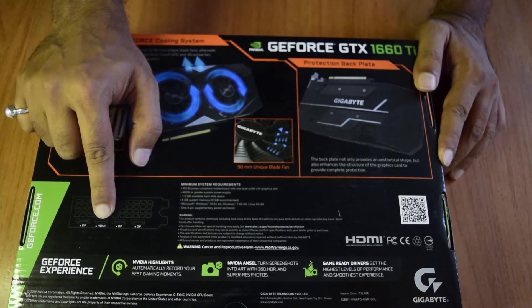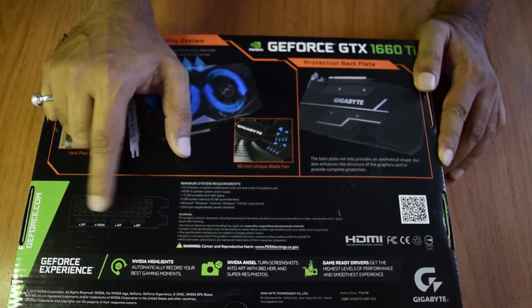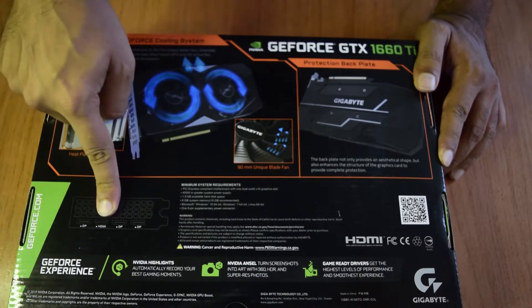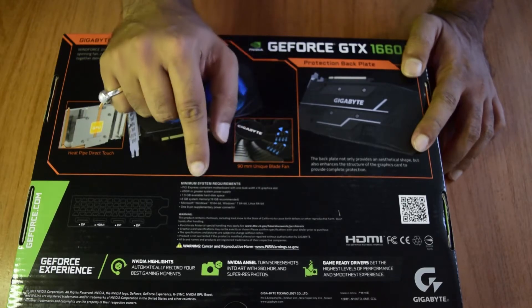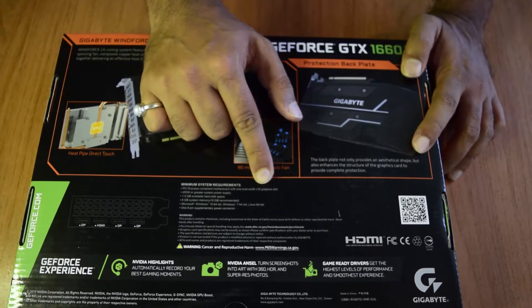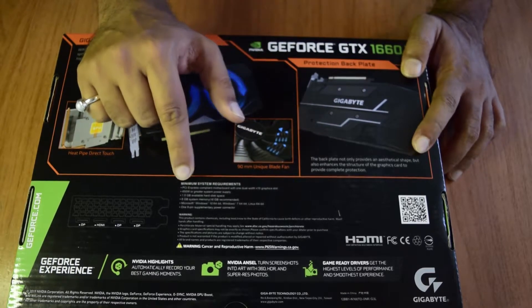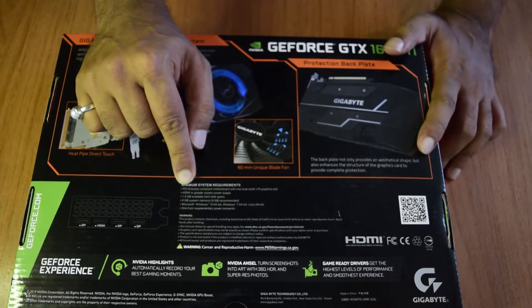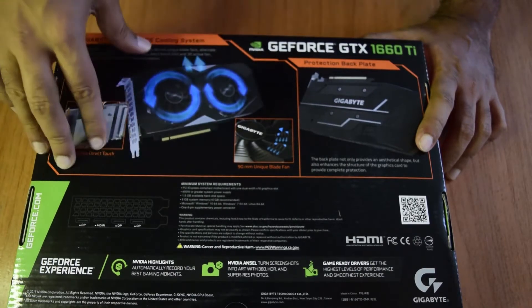The card comes with three DisplayPorts and one HDMI port. The minimum system requirement to run this graphics card is a PCIe Express 3.0 x16 slot — a full PCIe slot supporting generation 3. The minimum power supply requirement is 450 watts or greater.